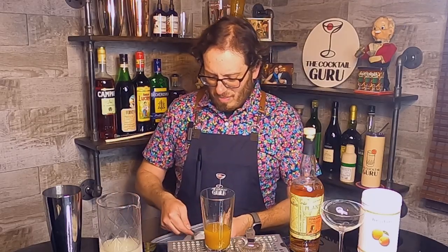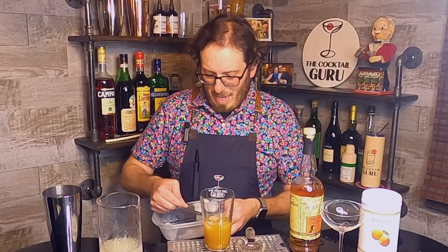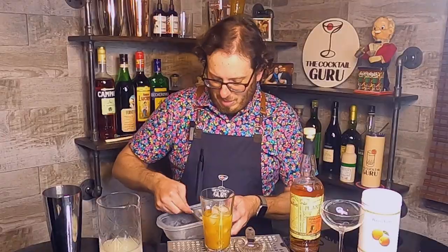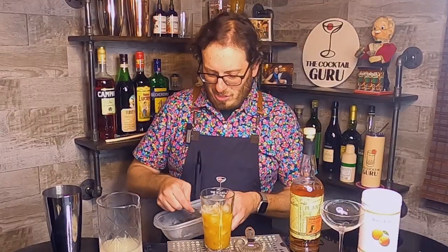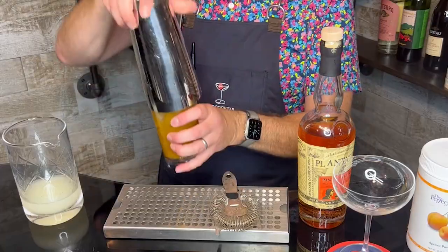Did you all know that there is math involved in cocktail making? I never would have thought that — and I never would have thought this is what I would be doing when I was in grade school growing up. But I'm using my math skills, and right now I am using my ice-scooping skills.